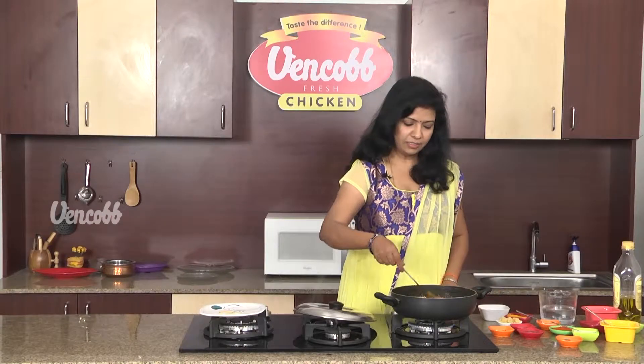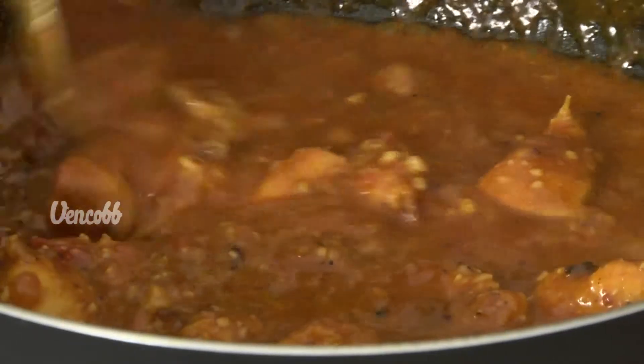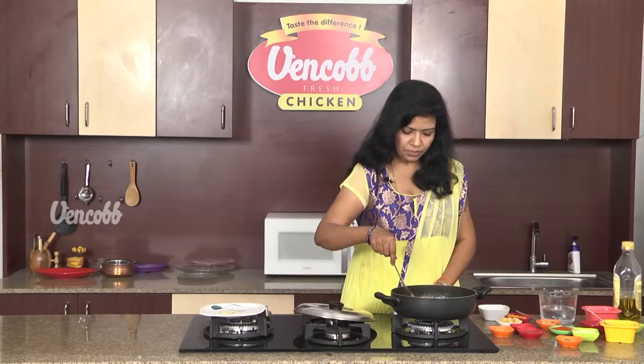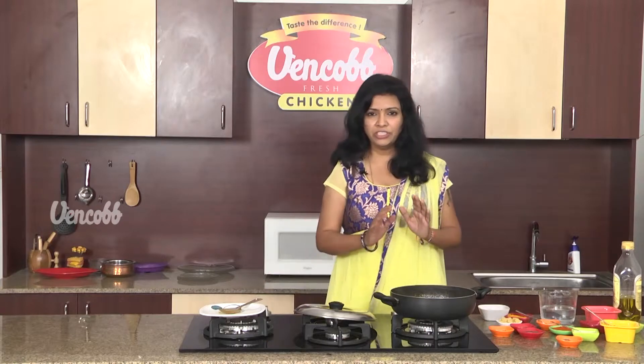This is the gravy curry — Kashmiri Chicken Gravy Curry. The gravy is a little bit thick. Once the gravy is made, the Kashmiri Chicken Curry is ready.